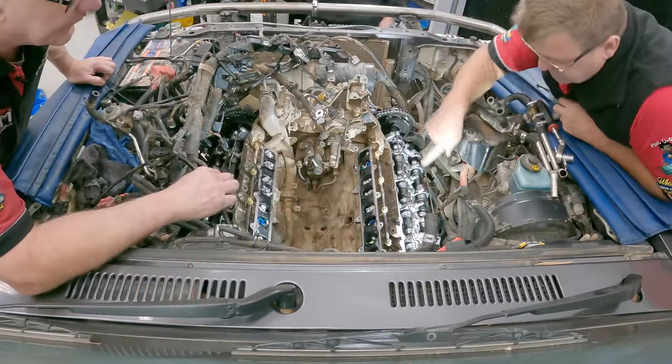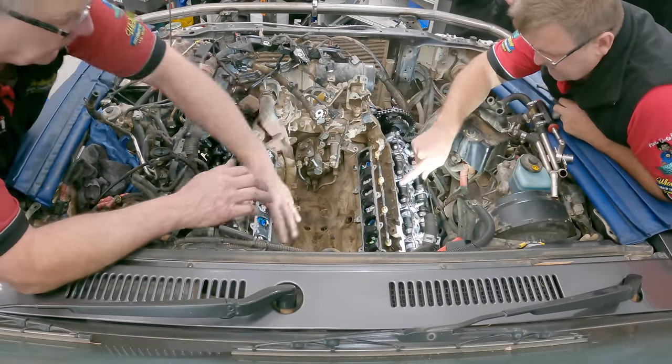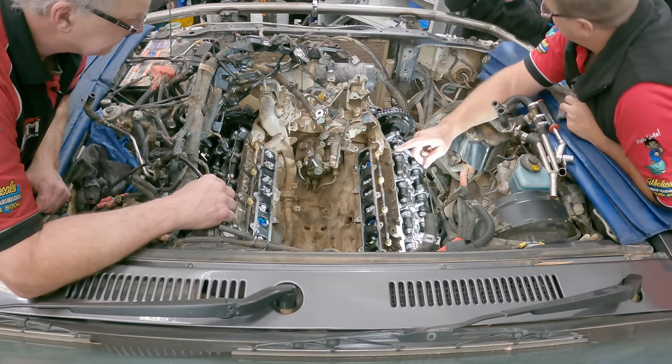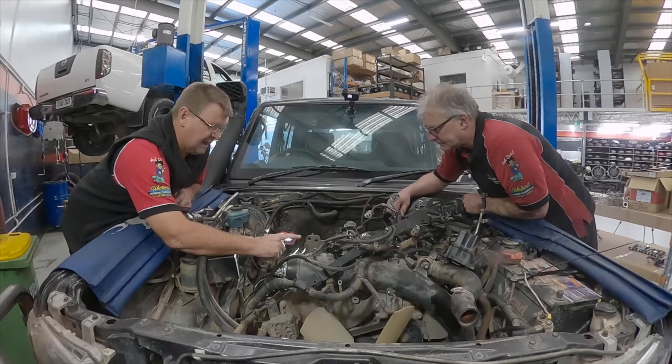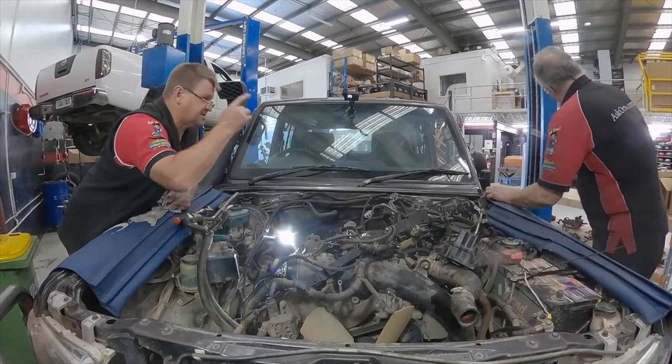I might put the injectors in first, clamp them down, and get the rocker covers on. Then we can clean things up. I want to get the rocker covers on, and we'll probably whack the brand new starter motor in while we've got access. I want to check — is there actually an invoice over there with those new injectors? Can you bring that across for a sec?